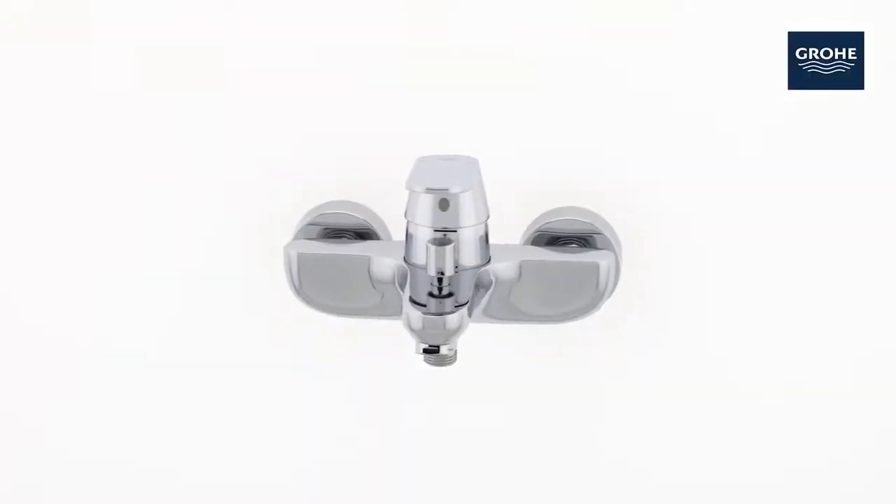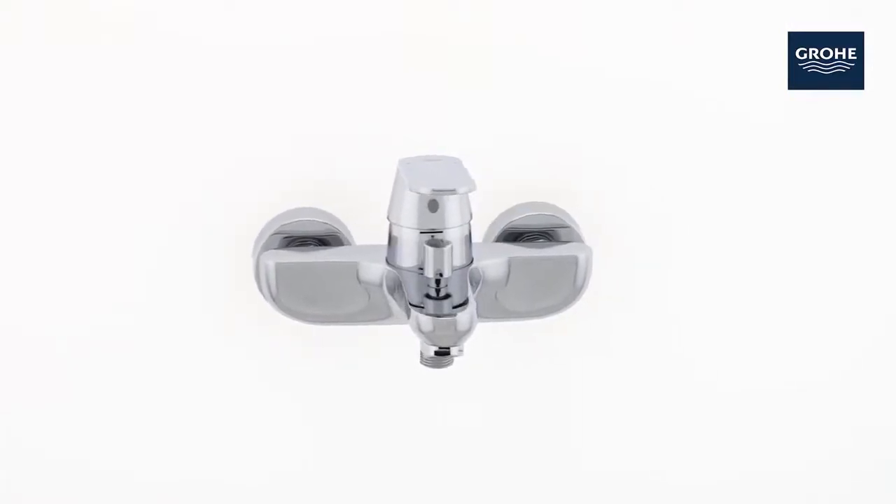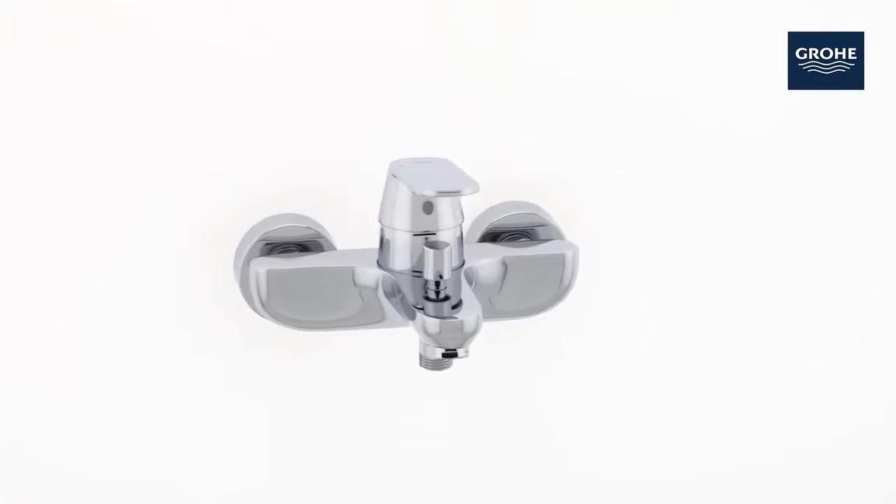With this Grohe Eurosmart Cosmopolitan Bath Mixer, it's all smart — looks, technology and price.